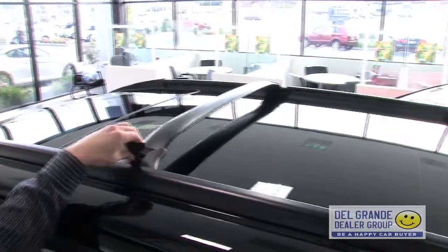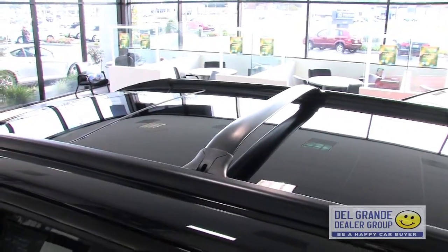Hi, this is Tyler here with some winter tips on the 2011 Hyundai Santa Fe. We do have adjustable cross members on the roof rack, which makes it easy to set up a ski rack on it.